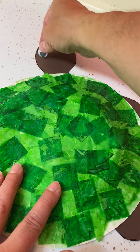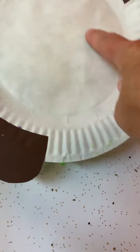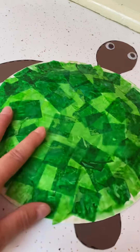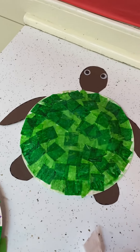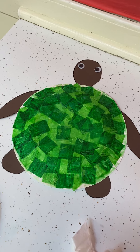But the important thing that I want you to do is write a fact that you've learned about sea turtles underneath on the inside part of your paper plate. So when you're done, you'll have a cute little sea turtle. I hope you enjoy that little art project. See you guys!